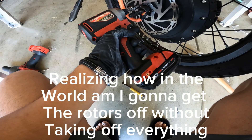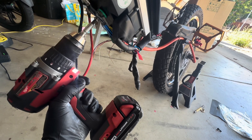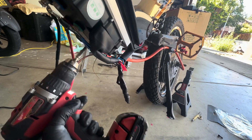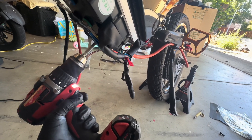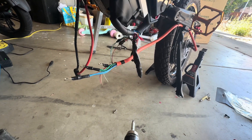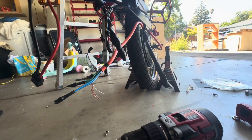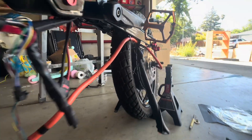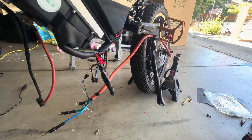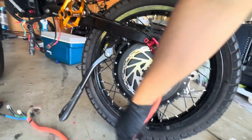Oh my god, GoPro has failed me. I gotta take the brake out of the wiring and then loop the new brake in. Luckily it's not the end of the world — snip those with snippers, then fish that old brake out from the back.